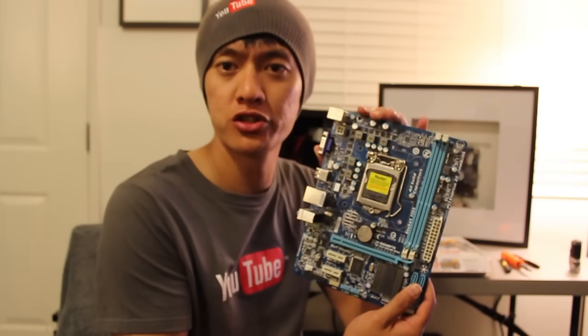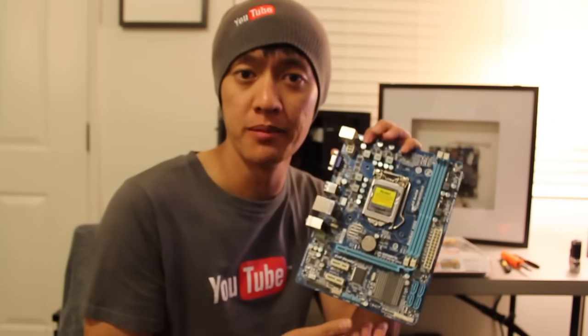What's up everyone? John of the Geek here. Today I'm going to be showing you how to manually reset the BIOS using the clear CMOS jumper settings on the motherboard.